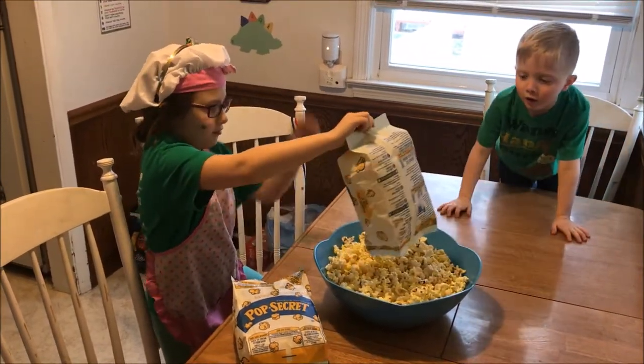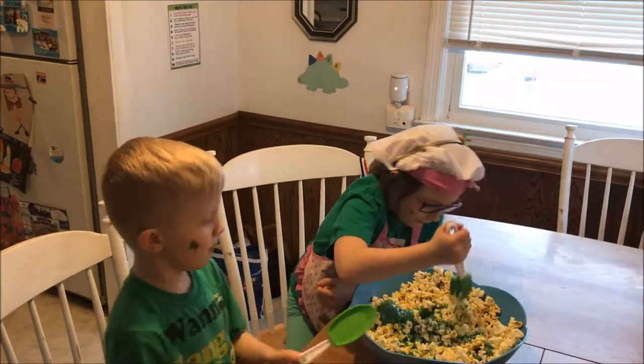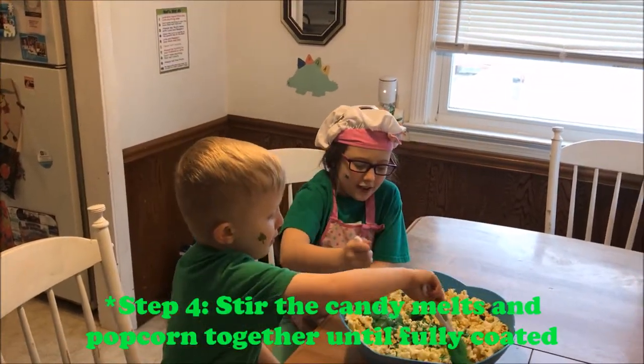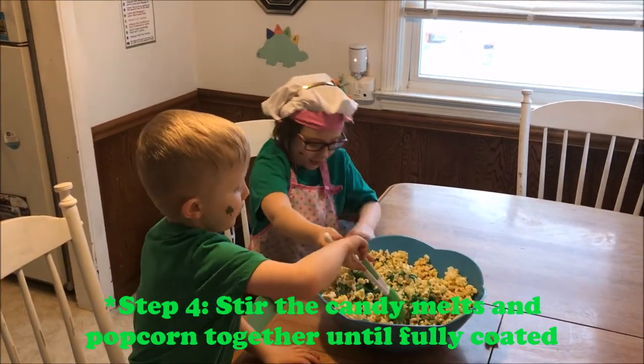That's all. Now that the candy melts are done, we're gonna start — we're gonna stir.